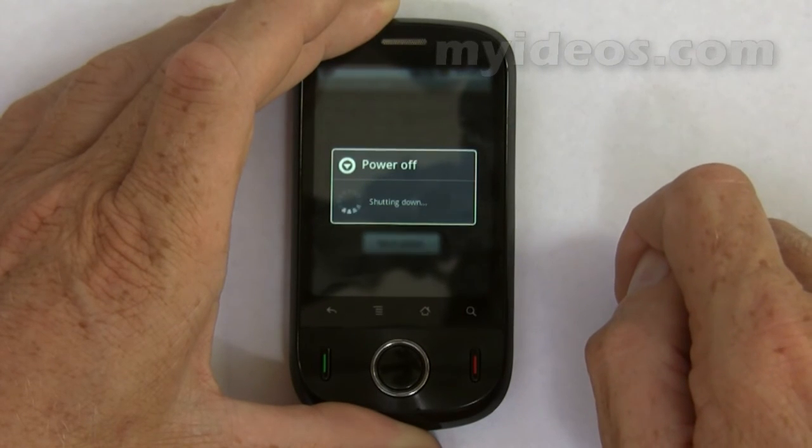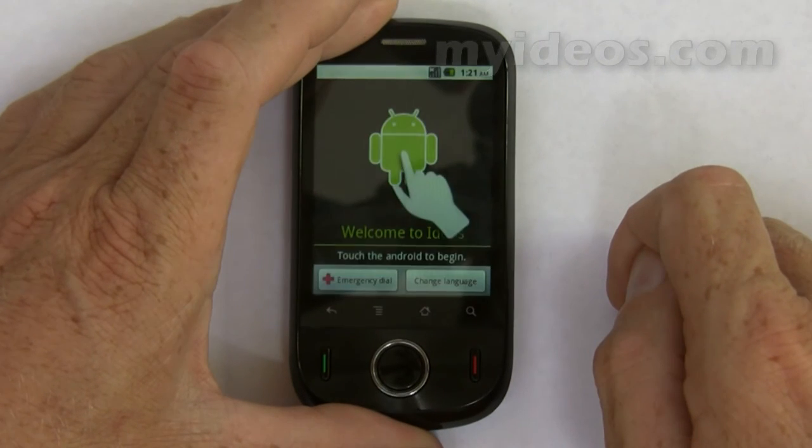The reset takes quite a while to occur, so we'll skip most of this. Okay, it's now reset.